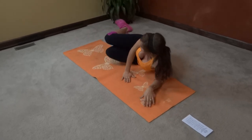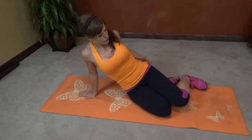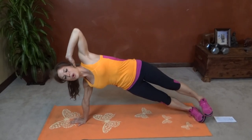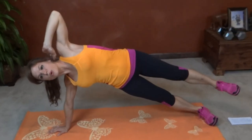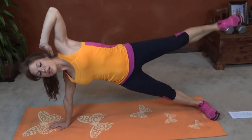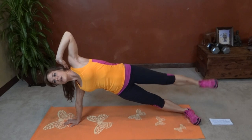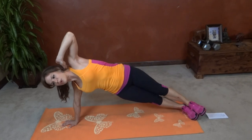Side plank leg lift on the other side — right arm this time. Hand beneath your shoulder, core pulls in tight. You can do it from your elbow too — that's a good modification, especially if you have any wrist issues. And lift: one, two, three, four, five, six, seven, eight, nine, ten, eleven, twelve, thirteen, fourteen, fifteen, sixteen, seventeen, eighteen, nineteen, twenty.